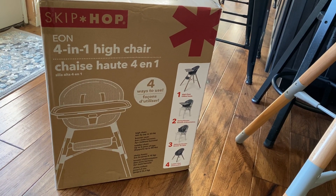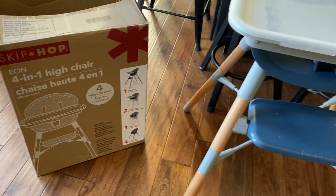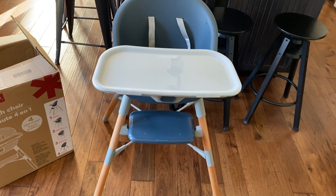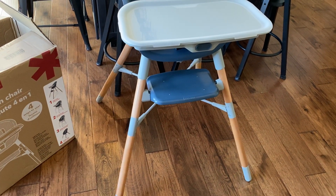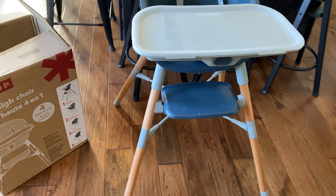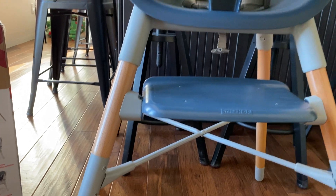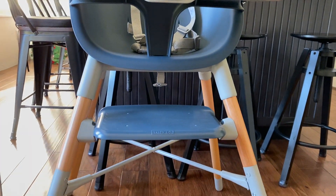We just assembled this Skip Hop 4-in-1 high chair and this is what it looks like when it's assembled. The assembly took probably about 15 minutes. There are definitely a few parts that you need to make sure are very well secured before you put your baby in there, and because this is a transformer, it goes from a high chair to a booster seat to a table side booster.